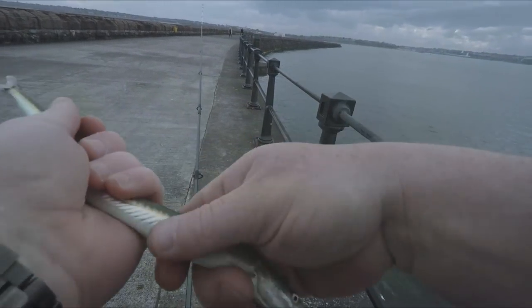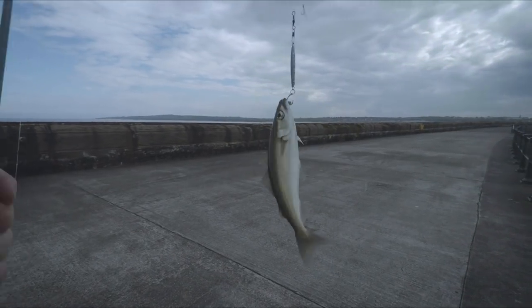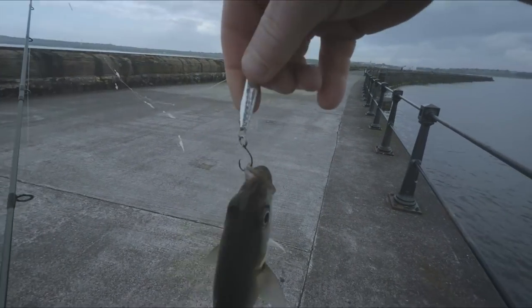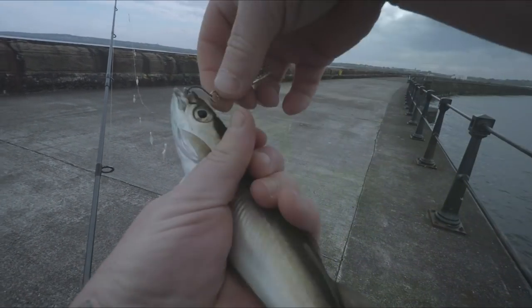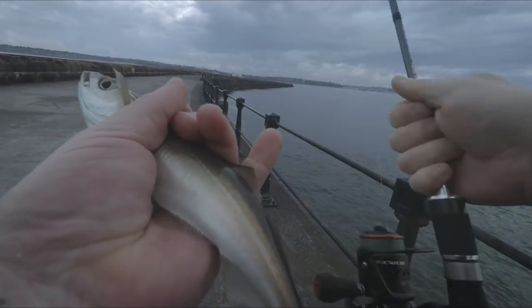Keep that one for bait. This one here is on my homemade lure. Lovely little air coolie there. On this little lure that I made, I've used a little size 4 circle hook. You can see it's got it nicely inside — pops back out. We'll get that one chucked back as well.